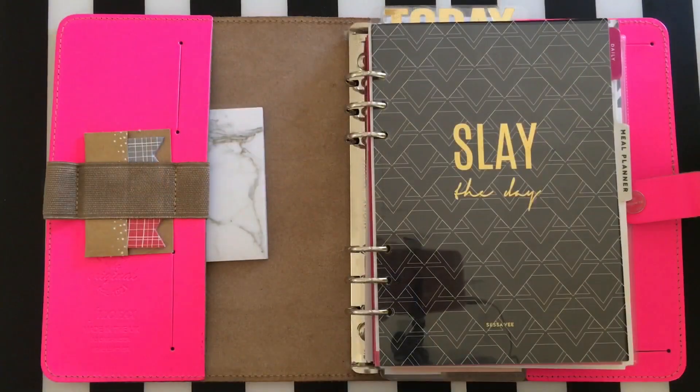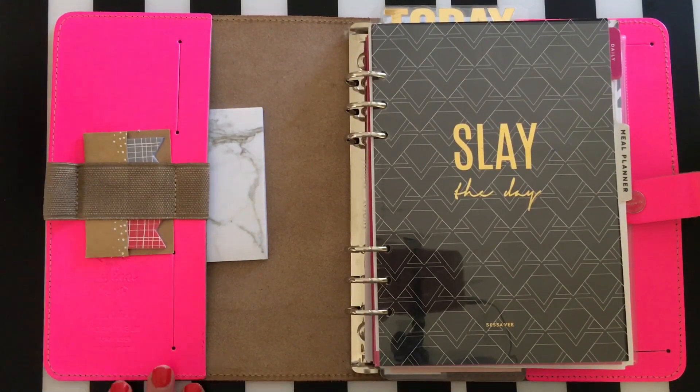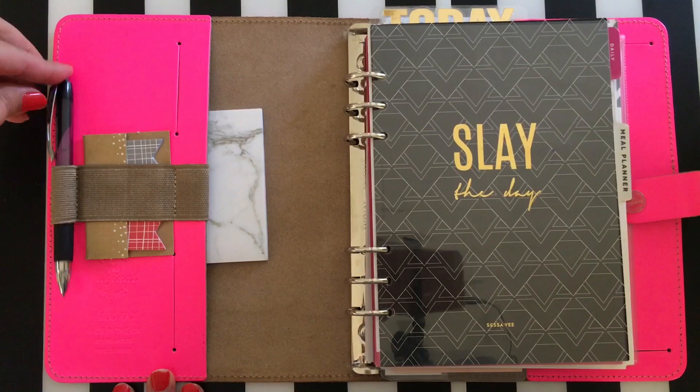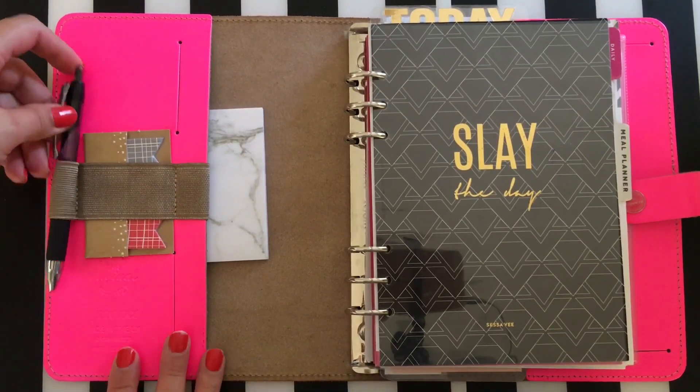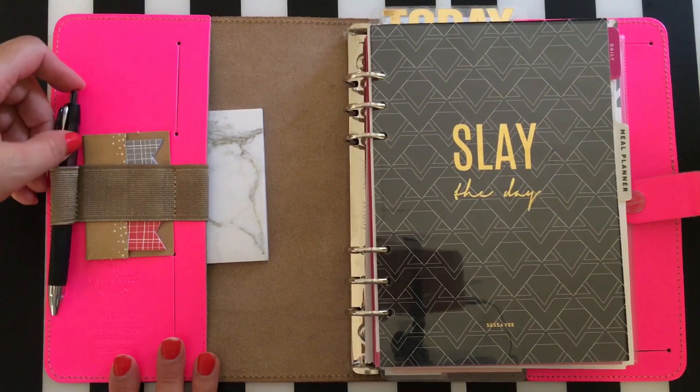Now we're looking down at my planner — I apologize for the wonky angle, I have a totally makeshift setup. As mentioned, there is a pen loop right here and I really like it because it's stretchy and can fit really any size pen. That's really nice.